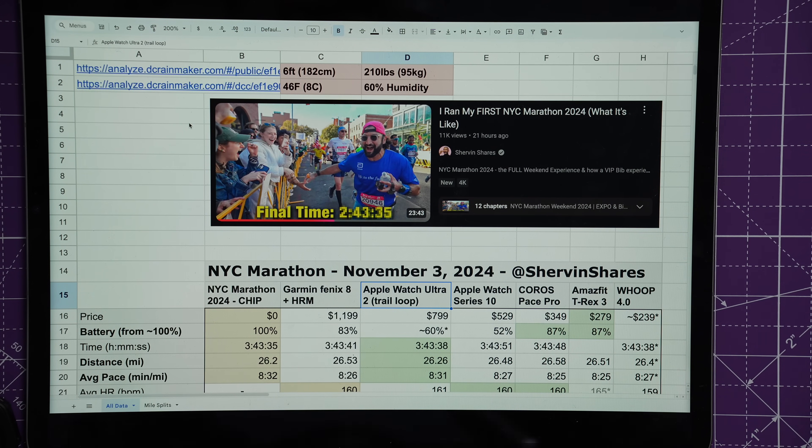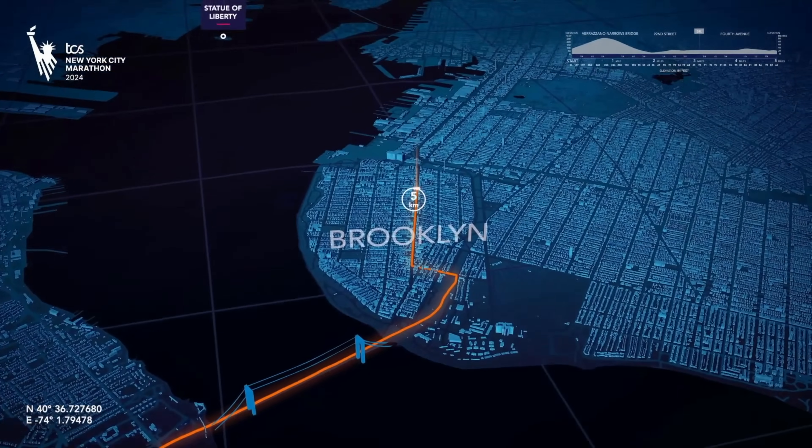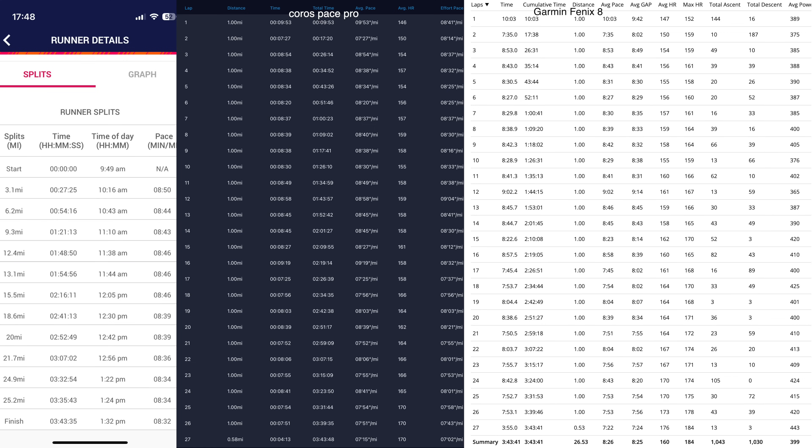A few stats about me: I'm about six feet tall, approximately 210 pounds. It was 46 degrees Fahrenheit (8 Celsius) that day with 60% humidity. I took these .fit files and put them into the DC Rainmaker analyzer where we could see the raw GPS data, and I went to each of the apps to get averages. The bib has checkpoints every 3.1 miles with chip scanning — there are 30 timing points, 64 timing controllers, and 50 race staff dedicated to tracking on the NYC Marathon.